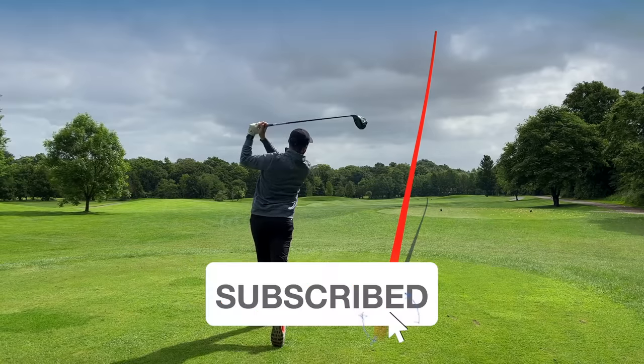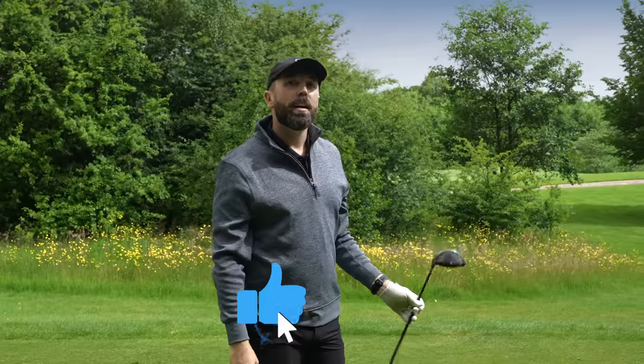You will hit driver better than you ever have done before. Thanks for watching — hopefully you enjoyed the video. Make sure to like and subscribe, and we'll see you next time.